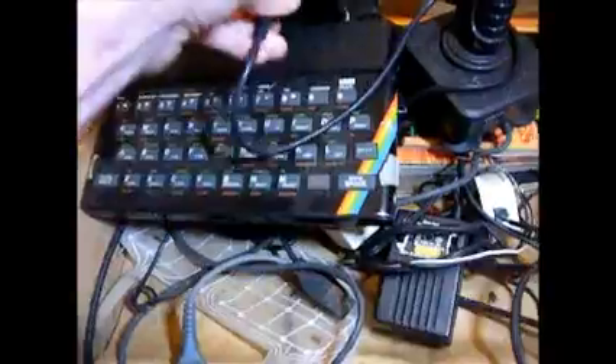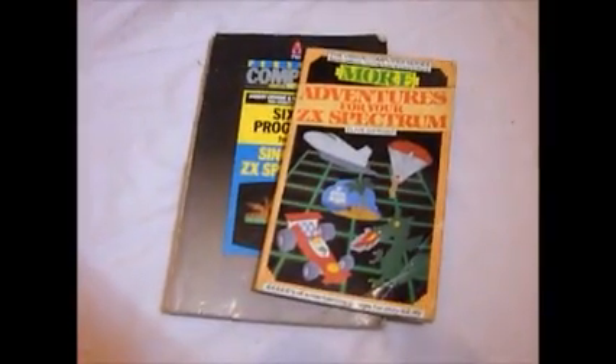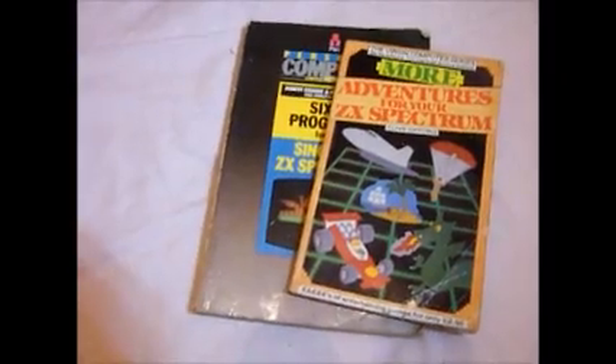Now this probably looks, to anyone who's never seen one before, like just the most archaic basic thing you've ever seen. And yes, it was. But I've just got so many good memories — there was so much software on this, it was ridiculous. I also found a couple of books up there. The machine was so incredibly easy to program for — time consuming, mind, but incredibly easy.